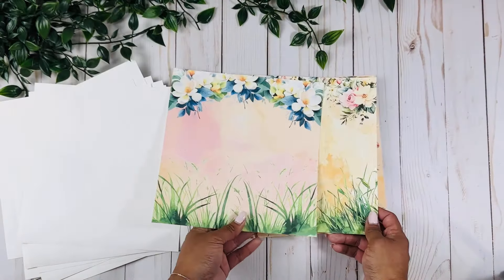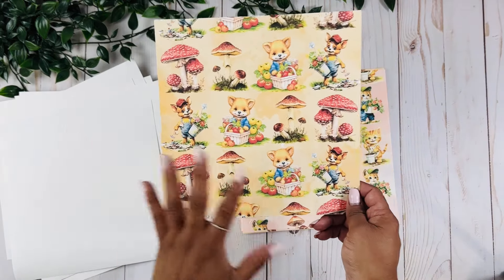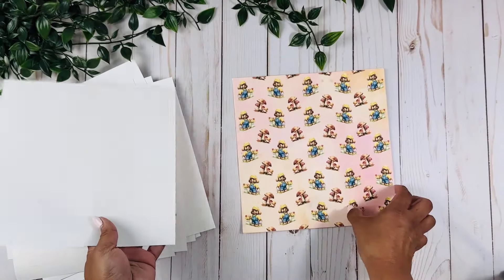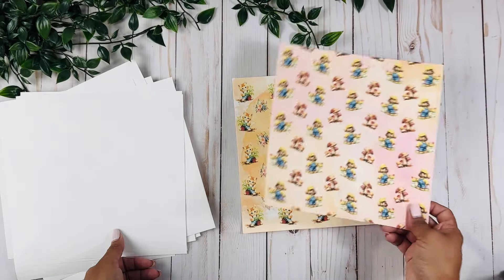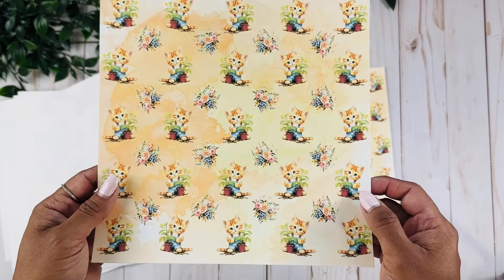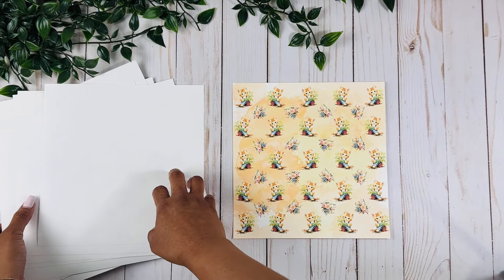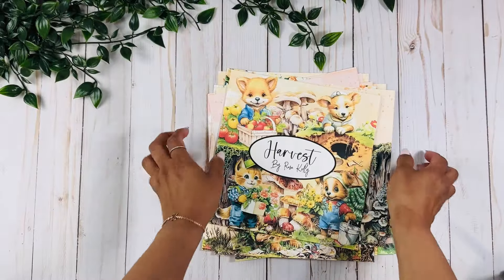We also have different backgrounds if you are using these for mini albums and need pages for the inside — we have some of those as well. I think I printed double of these ones. Look how cute these are, and the little kitties — I just love them! With these backgrounds you can print multiple copies to add throughout the pages.